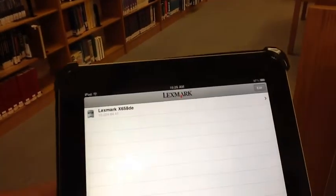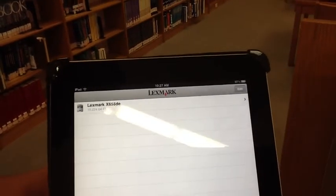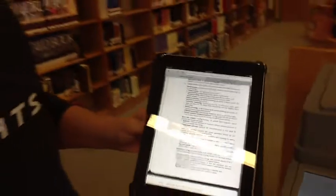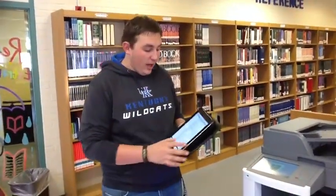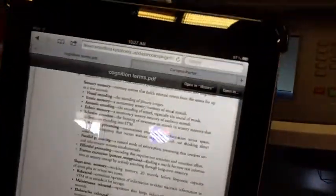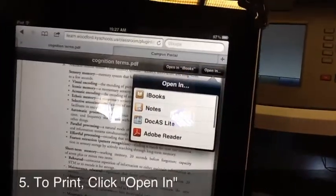After you scan the QR code, the printer will come up on your device. You can then go into any iLearn item where your teachers have PDFs or JPEG files. It'll give you the option to 'Open In' — you'll see that in the top right-hand corner, and that's what you're going to click.